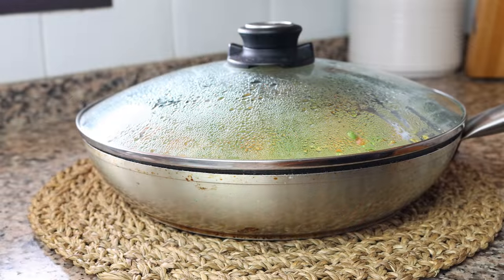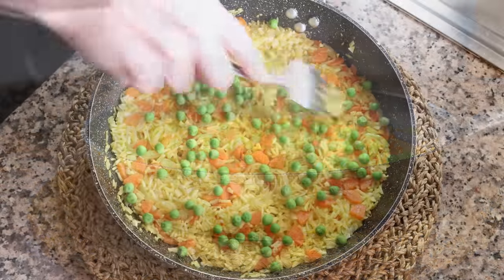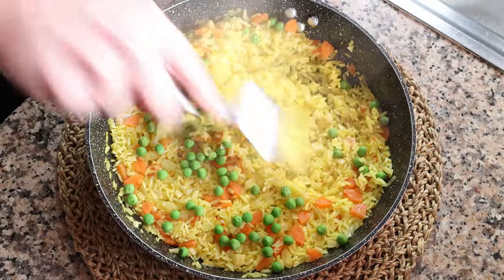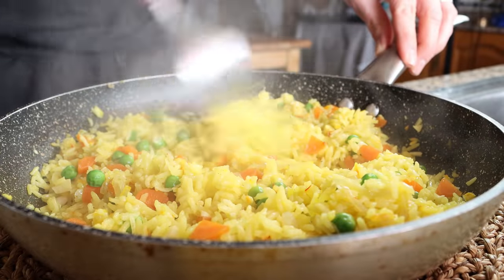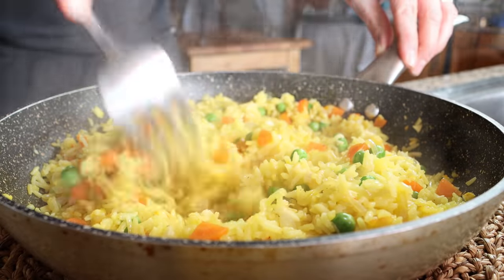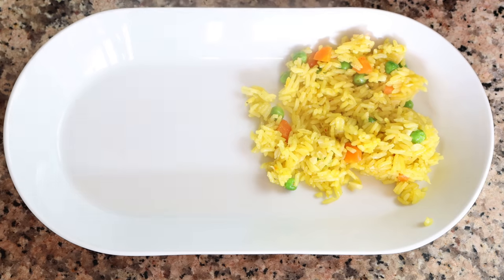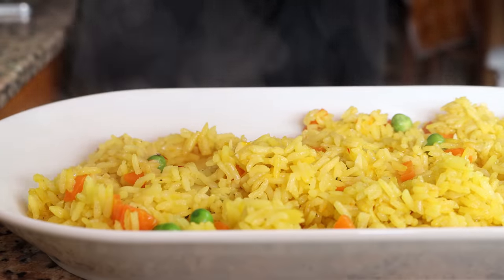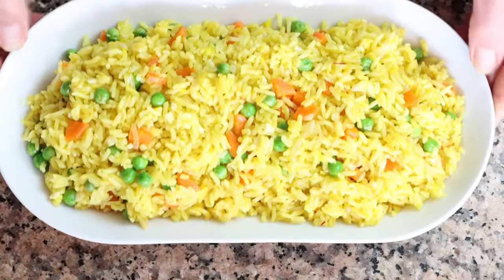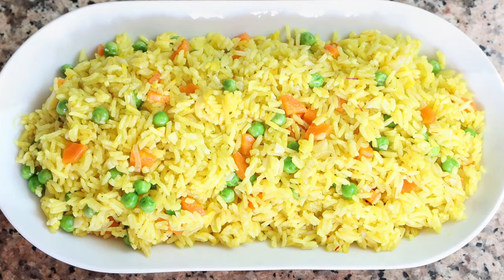After about four minutes, remove the lid and use a fork to gently fluff the rice, separating all the grains. Transfer the rice into a serving dish. Our garlicky saffron rice — known in Spain as arroz al azafrán con ajo — is done. So easy to make, beautiful presentation, and ready in just under 30 minutes.